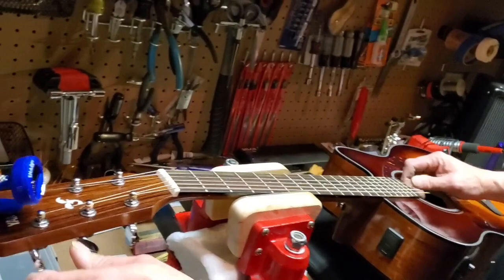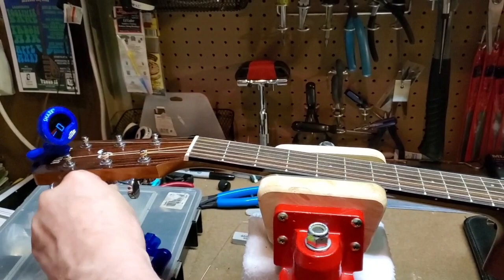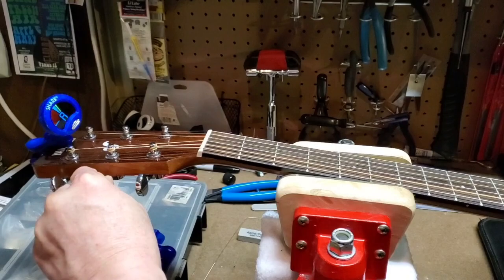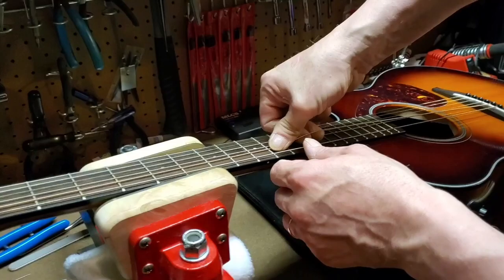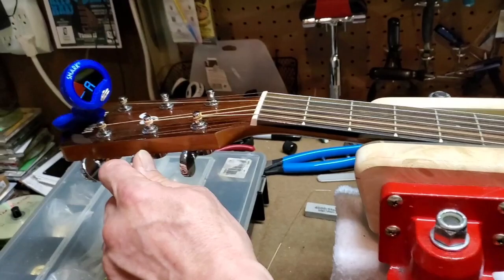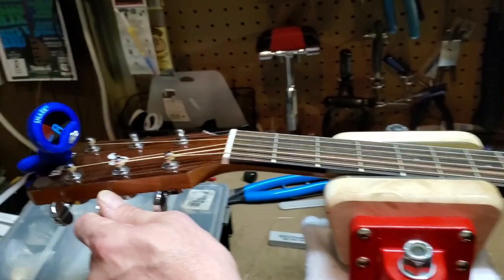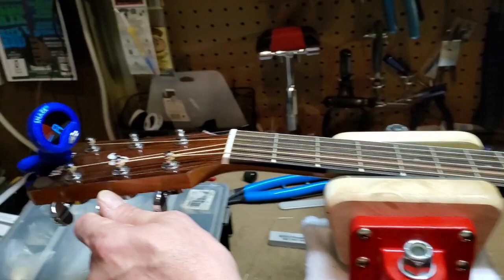One last little trick for tuning up. When you get it to tune, stretch the string a little bit like this, just all the way down the length of the string. The tuner is going to show how much of that you pulled out. Tune it up again and give it one more quick little tug. You can see how it hardly takes anything out — that'll help your guitar stay in tune.